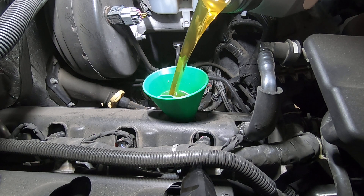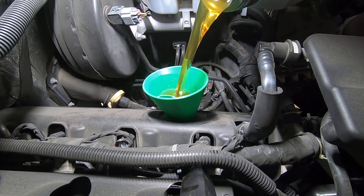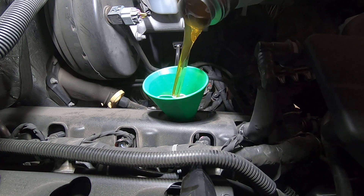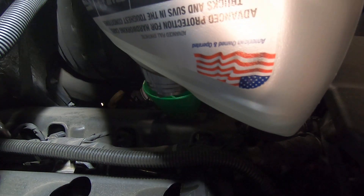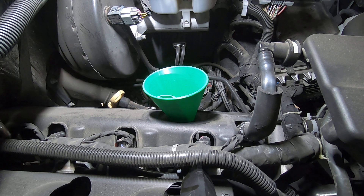Most oil funnels go in at an angle and they're trying to fall out while you're trying to hold them. This way it holds itself in there and you can just dump your oil in. It drains about as fast as it'll go. That's five quarts, and this is another two quarts.